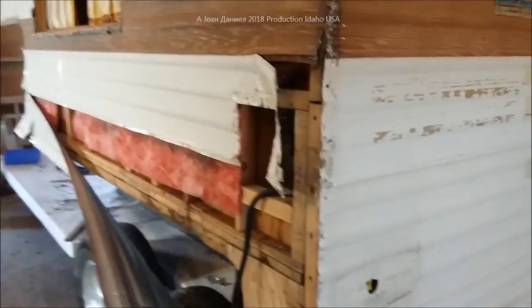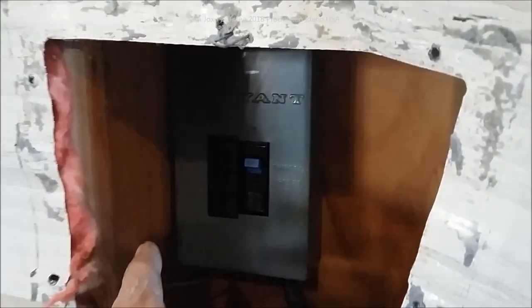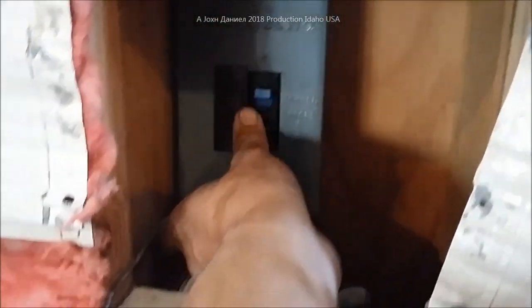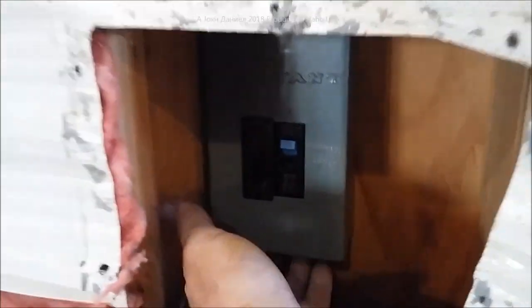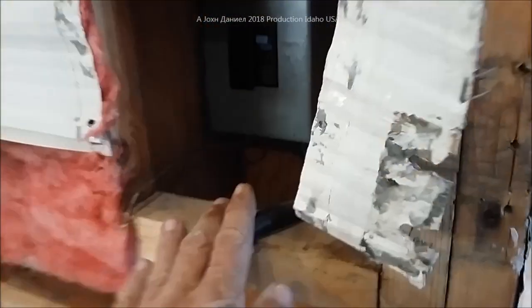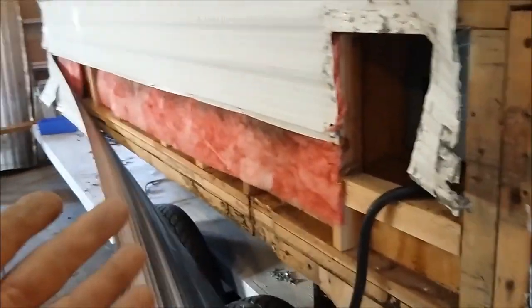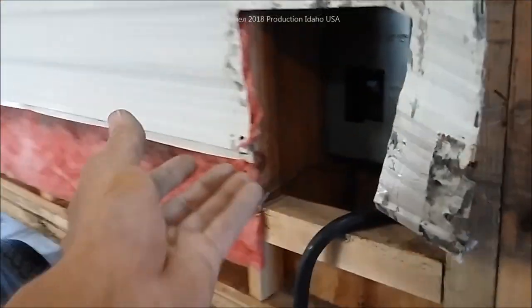On this other side of the RV you can see we have the power box, and I don't like its location because it is behind the shower and bathroom unit. It looks like a fairly simple setup — just a 15-amp breaker. We want to upgrade this, so we're going to remove this power box, run a power line forward, and change it out to a 30-amp twist lock. You can see how easy these RVs are to demolish — really just staples — and this stuff comes right off.